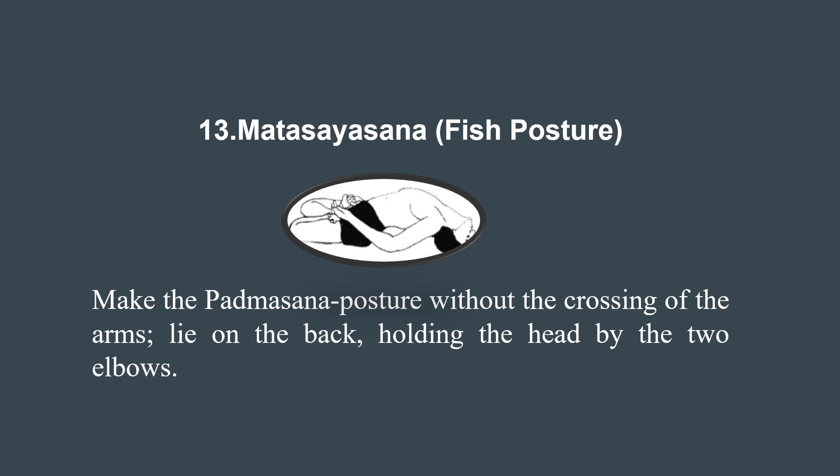The 13th is Matsyasana, the fish posture. Lie on your back after Padmasana, arch your chest upward, and rest the crown of your head on the floor. This asana deeply stretches the chest, neck, and abdomen, opening the heart center. It strengthens the upper back and stimulates the thyroid and parathyroid glands, improving the metabolism. It also alleviates respiratory issues, reduces anxiety, and improves posture.